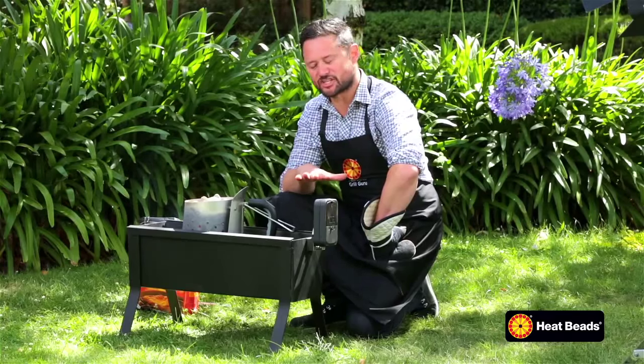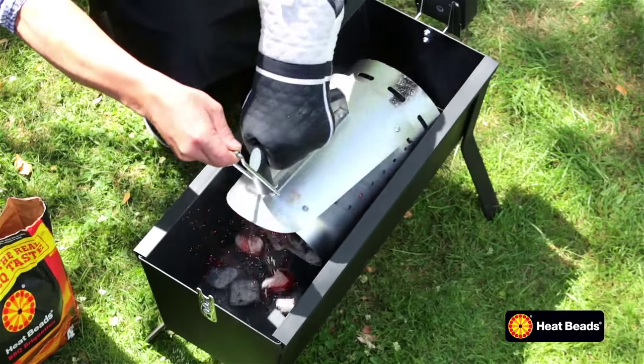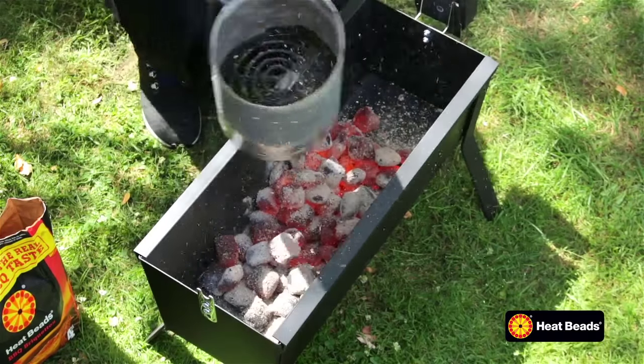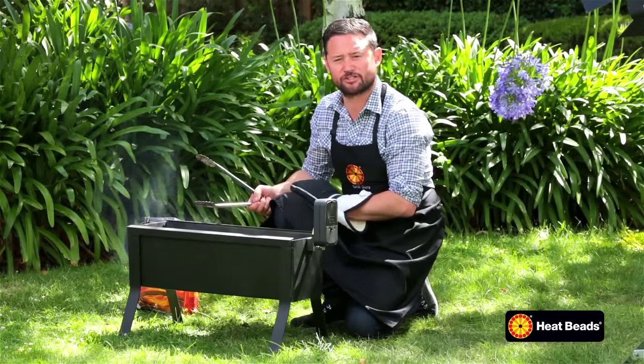Our briquettes are fully ashed over and we're ready to pour in. We want to get a nice even layer of two to three briquettes high for a nice even roast. And now we're ready to get our spit on.